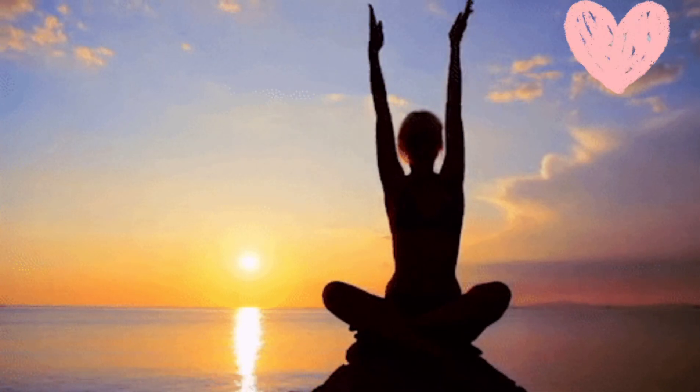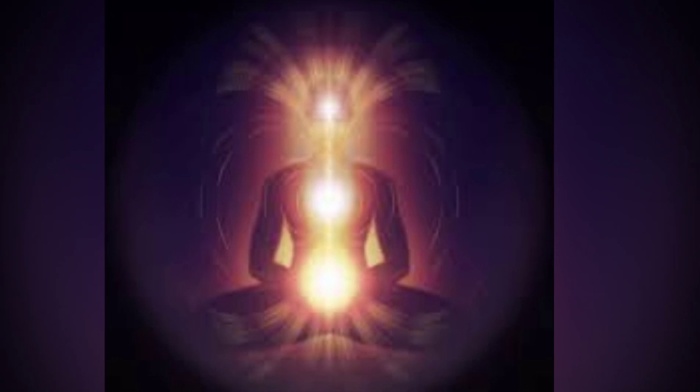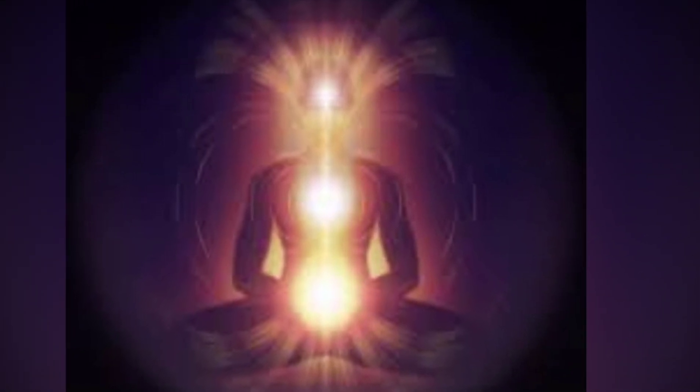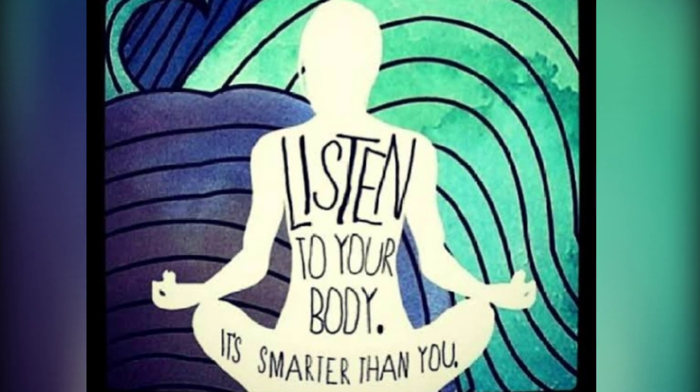Listen to your body. Above all, listen to your body at all stages of yoga practice and stay mindful. In our yoga practice, we are building a relationship with our bodies — the same way we build them with other people, by listening. Have proper guidance when you start doing yoga.